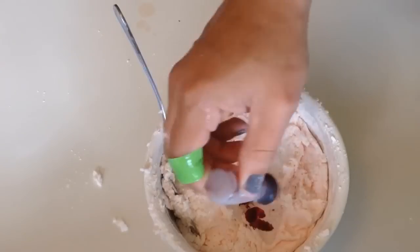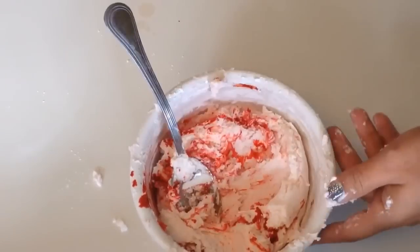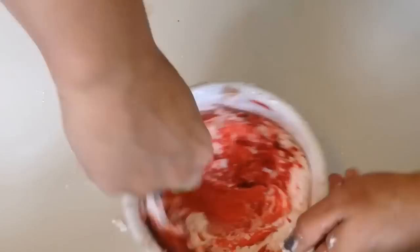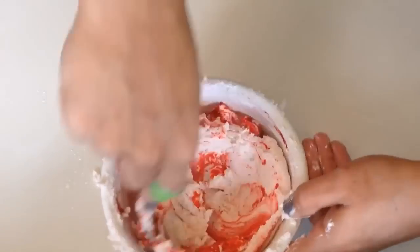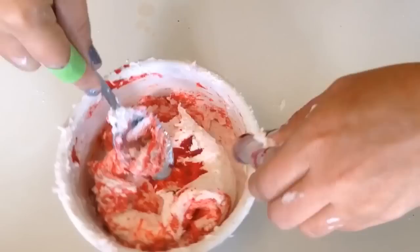Once you've added all the cornstarch, add the food coloring of your choice. Just be cautious — red stained my hands really badly. So if you don't want it all over the place, maybe skip it altogether.